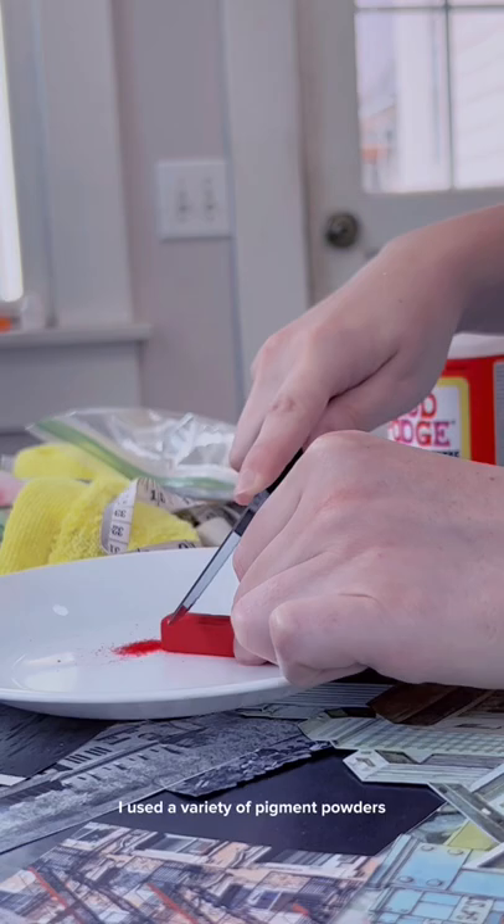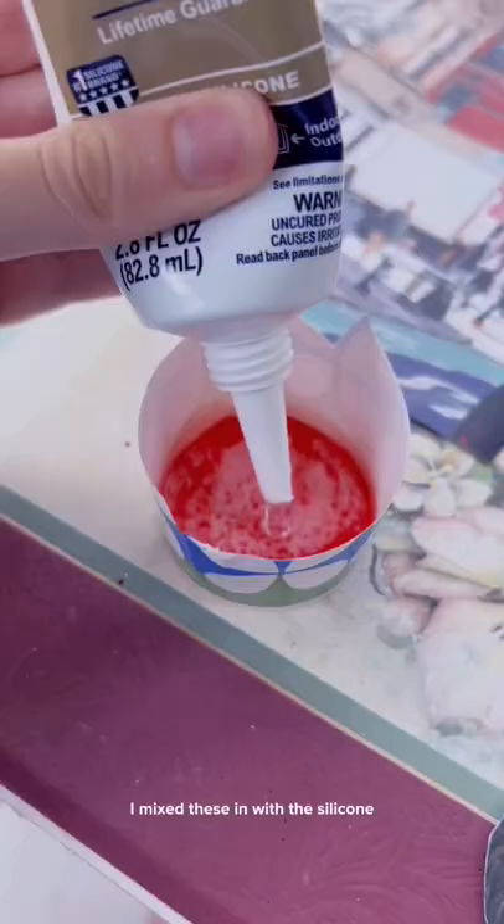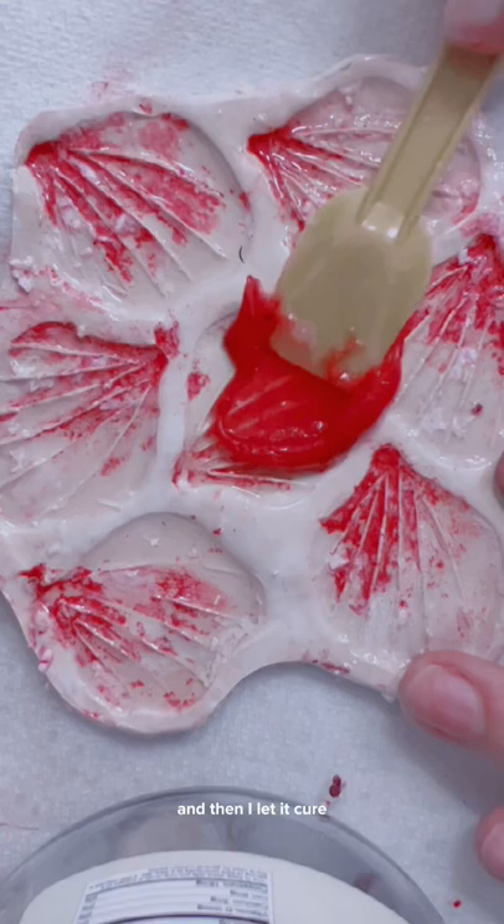I used a variety of pigment powders such as soft pastel, makeup powders, and even old eyeshadow. I mixed these in with the silicone and then I spread them onto my mold. I tried to fill every crevice and make sure it was as flat as possible, and then I let it cure.